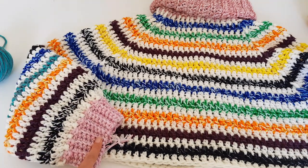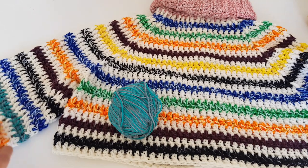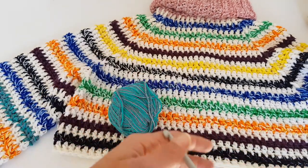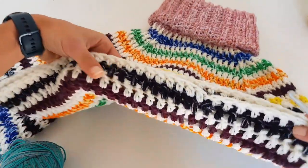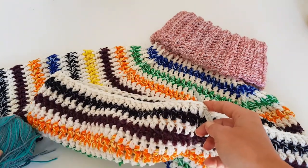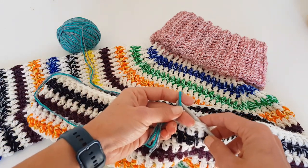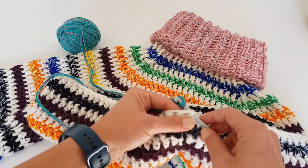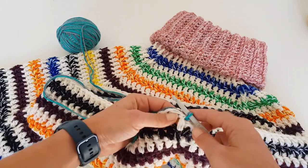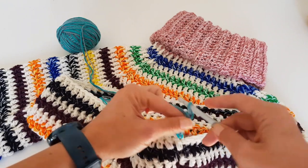As I said before, if you want to make the sweater longer, you can work more rows on the body. For the ribbing I'm using this color and switching to a 6mm crochet hook, because I want the ribbing to be narrower than the body. We will also do some decreasing while working the ribbing. Joining the new color yarn, then chain eight — so in total the ribbing will have seven stitches.